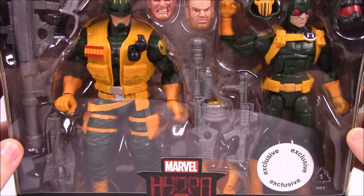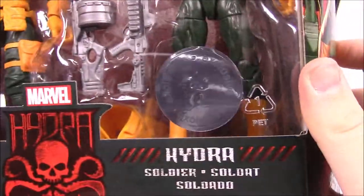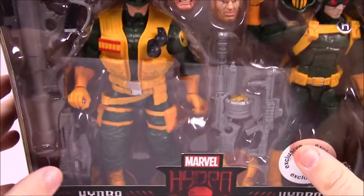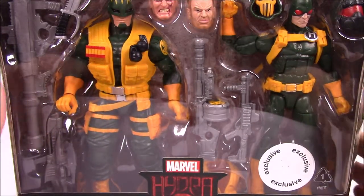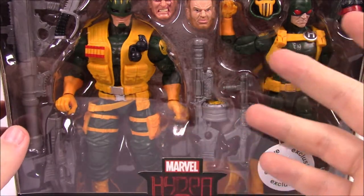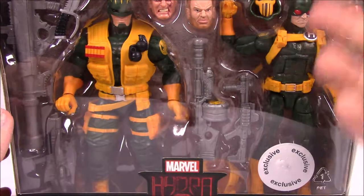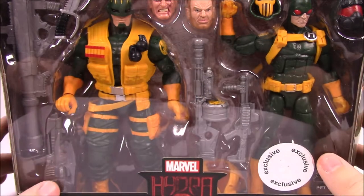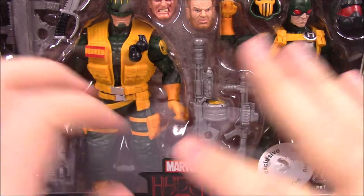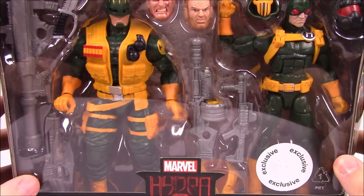First we have the Hydra two-pack of the Hydra Enforcer and Hydra Soldier, and you can even see it still has the Toys R Us exclusive sticker on there, because this was all the way back when Toys R Us was still around. This was an exclusive figure, and I remember us looking for this probably months before Toys R Us even closed.